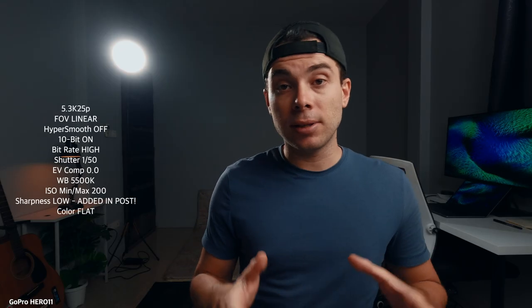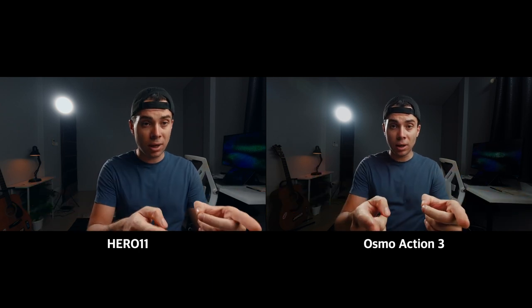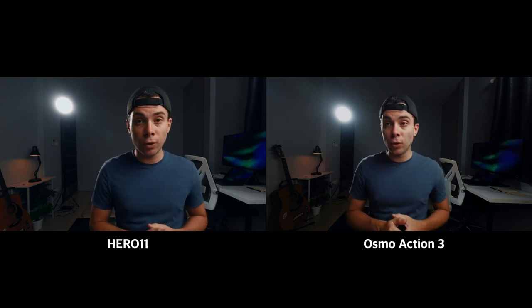Now, let's compare the DJI Osmo Action 3 to the GoPro Hero 11 when used as a YouTube studio camera. I'm going to show you the GoPro settings somewhere on the screen. This is how the GoPro Hero 11 Black looks as a YouTube studio camera compared to the DJI Osmo Action 3. I'm shooting in linear field of view with the GoPro Hero 11 compared to standard on the Action 3, and as you can see, the field of view is much wider on the Action 3 compared to the GoPro Hero 11 when using the linear field of view.